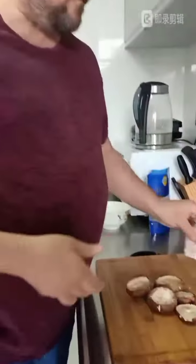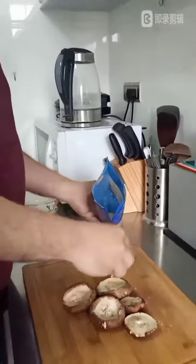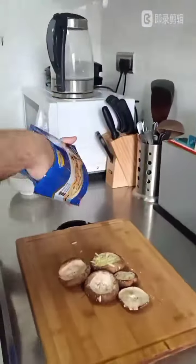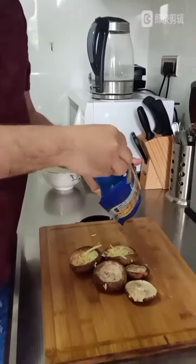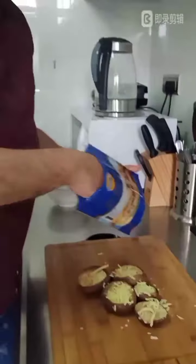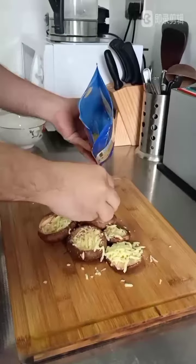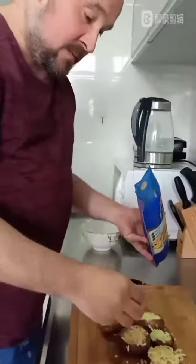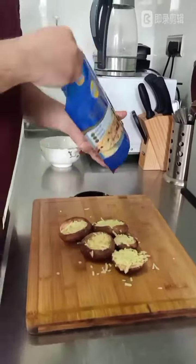Alright, voila. Next, cheese. What specific kind of cheese is that? This is mozzarella cheese. It is a great cheese for melting on things — pizza and mushrooms. So we will just coat them like that, and this will melt nicely and mix with the spices. And we will get a wonderful, wonderful little order.